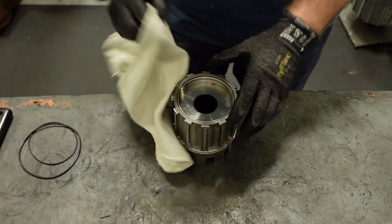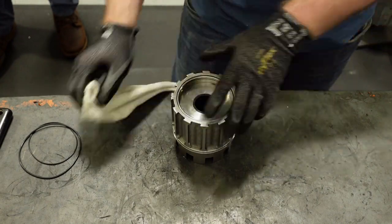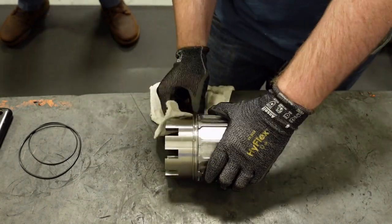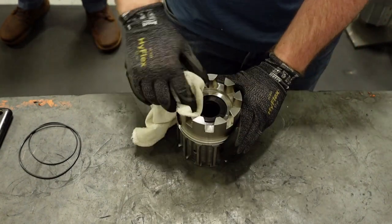Before installing new magnets, it is a good idea to clean the assembly with a rag. Inspect for damage to the radial and thrust bushings as well. If any bushings need replacement, you should do that now.